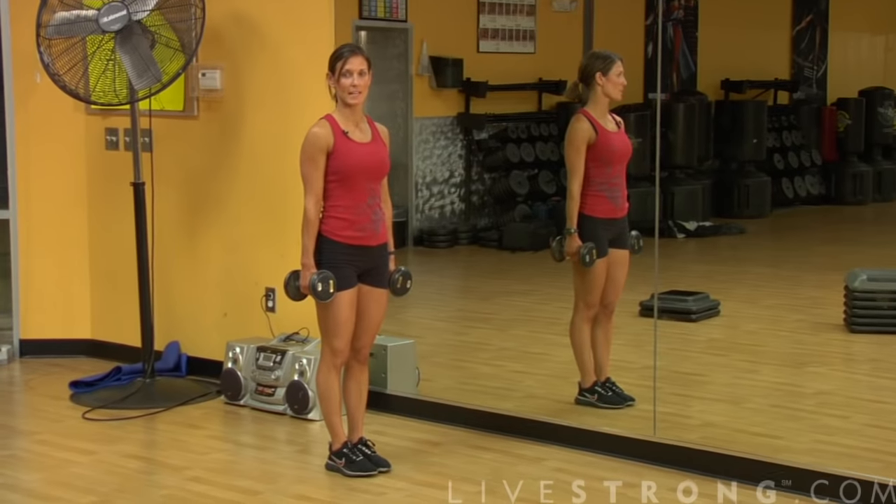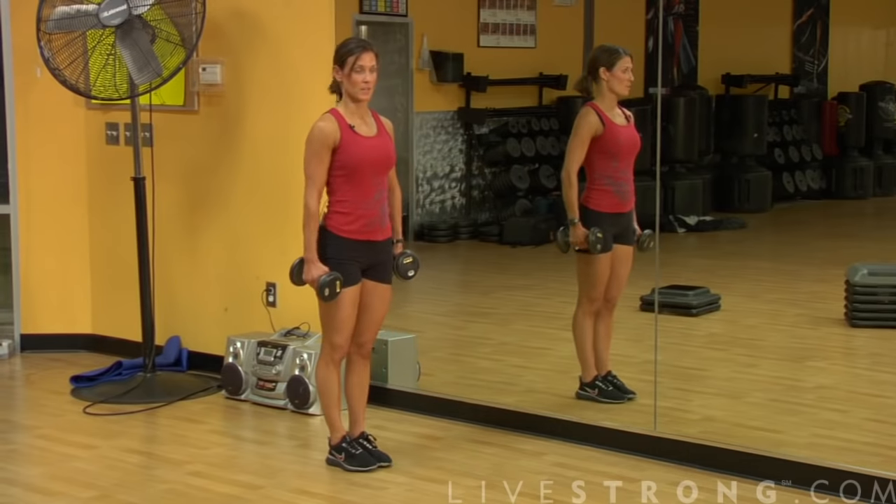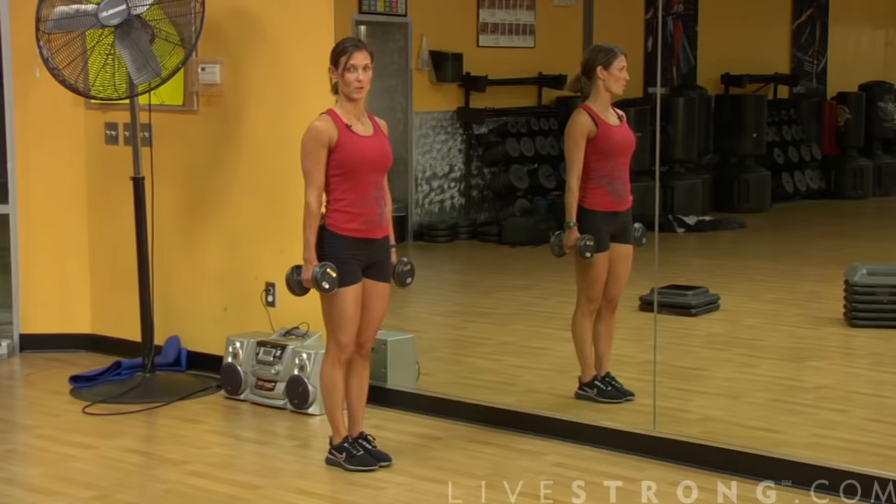Gentlemen, you're probably going to start off between 10 and 12 pounds, working your way up to 15 to 25 pounds. We don't want it to be too heavy because we don't want strain on your back. If you just started, you're more than welcome to use no weights at all.